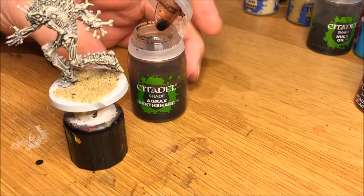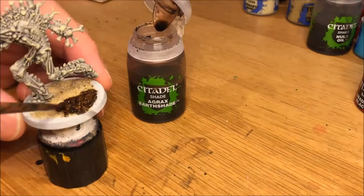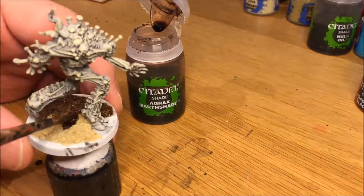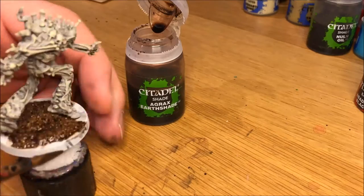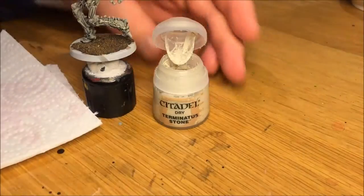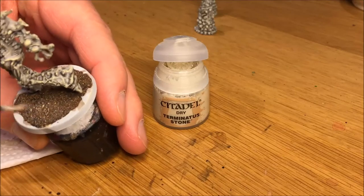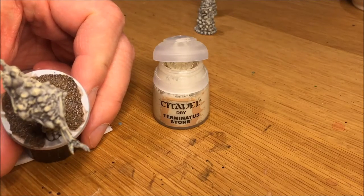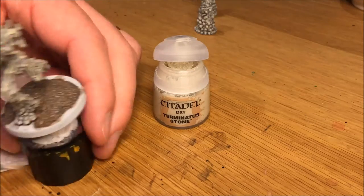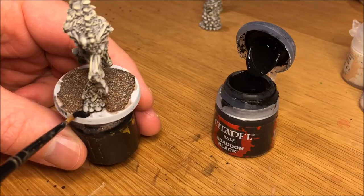I used Agrax Earthshade on top of the sand to make it a dirt-mud type base. You can use a lighter grey or Nuln Oil if you want it to be more gravel-looking, or maybe inside-of-a-dungeon looking. But I'm imagining this to be mostly for outdoor games, so I'm using Agrax to give it a dirt look. I'm using Terminus Stone dry paint to bring some of the details to the stone — it adds quite a lot of character and depth to the sand if you dry brush on top of it, which I highly recommend. Then just paint the edges of the sand black and the edge of the base black, and we're done.